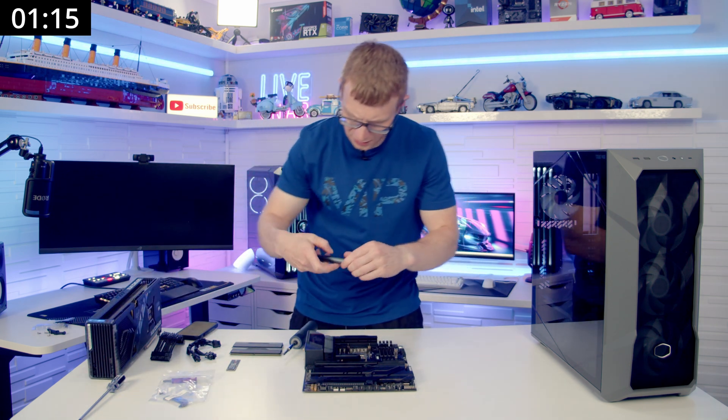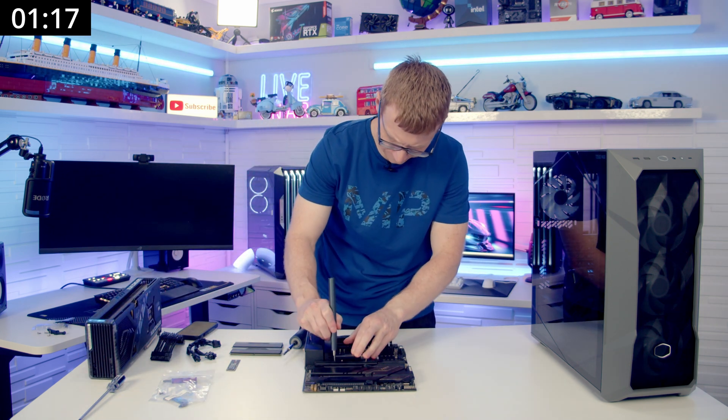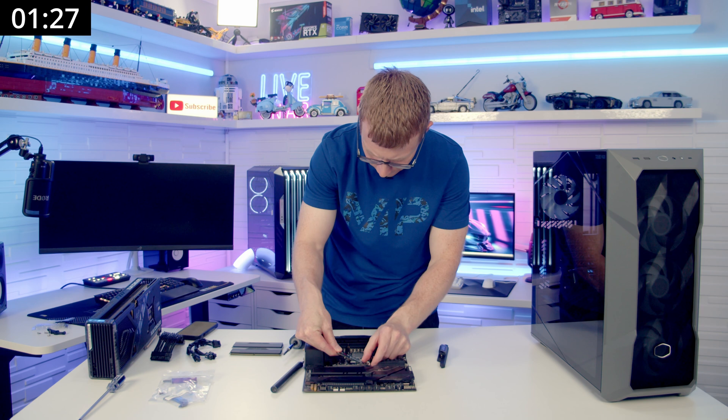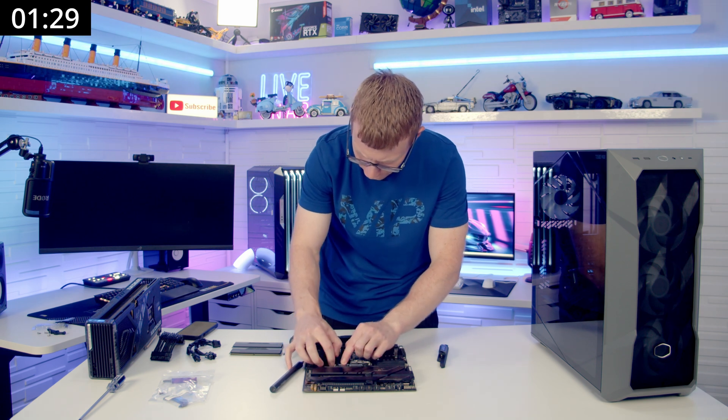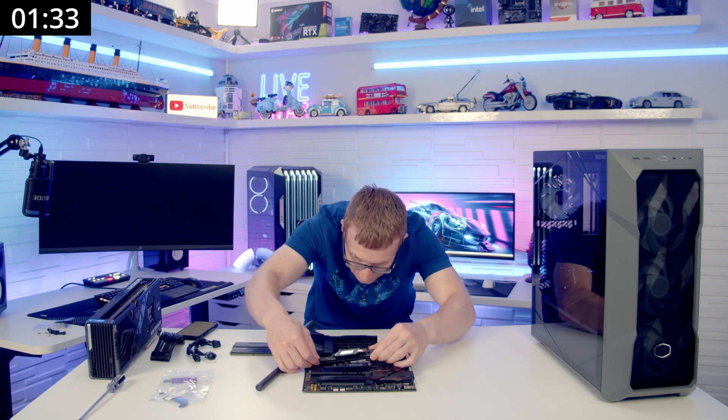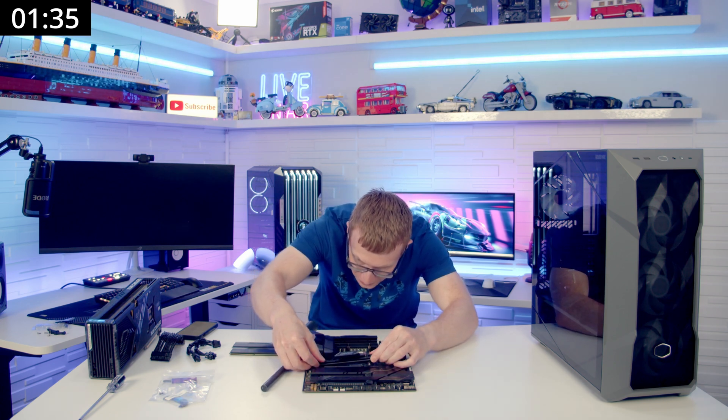Now we're onto the M.2 SSD, so we can go ahead and remove the heat sink. M.2 SSD into the slot, secure it with a clip, and then let's get the heat sink back on again. This is always the tricky bit to get these things to line up.